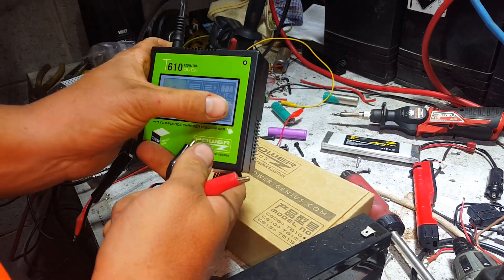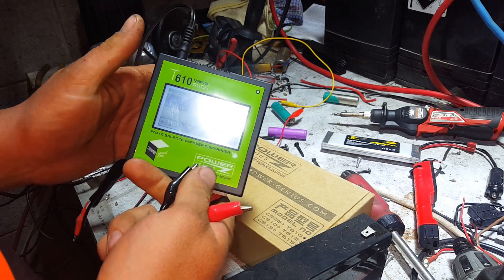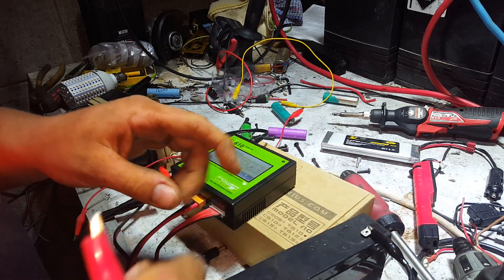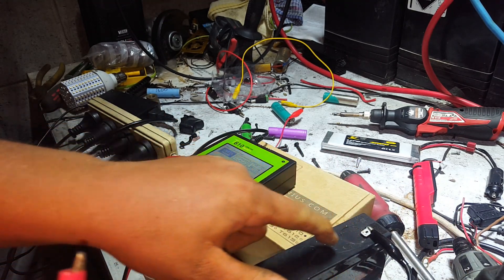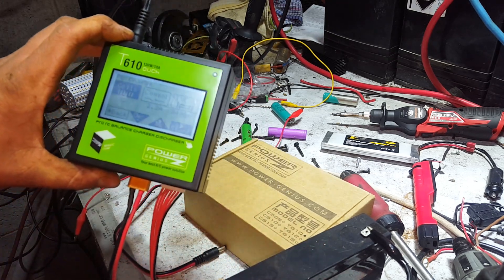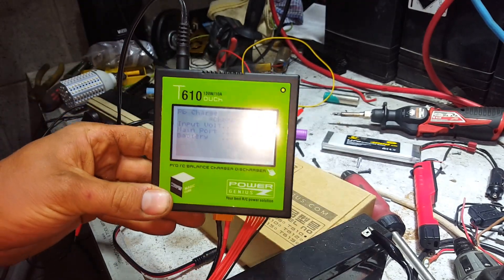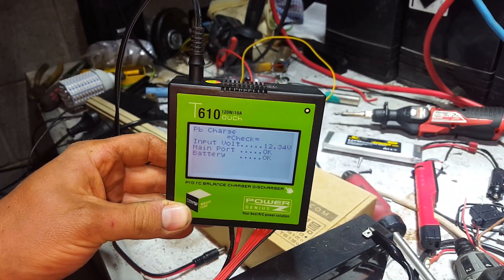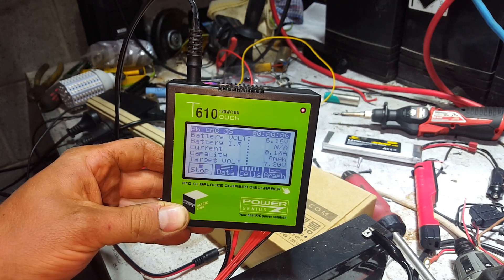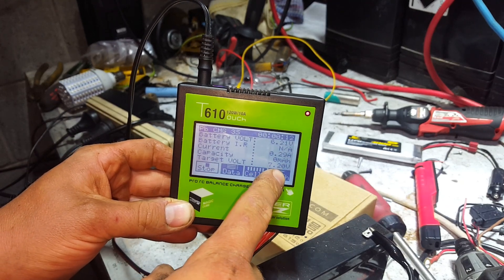Going back to pick our chemistry — lead acid now. How many cells? We want three in series because that's what's in a 6 volt battery. If you're ever unsure with a lead acid battery you can normally count the valves or fill caps. We'll try 2 amps. Nice screen — it already had 6 volts in it, so it wasn't a flat battery. Target voltage is displayed, it tells you current capacity in milliamp hours.